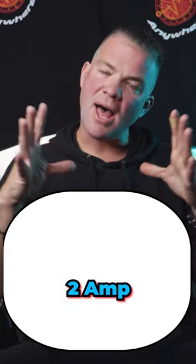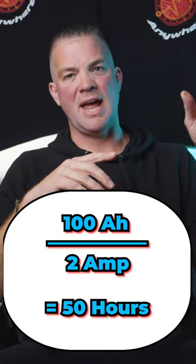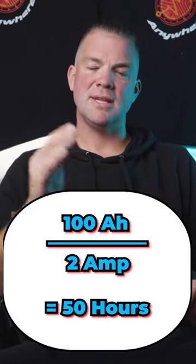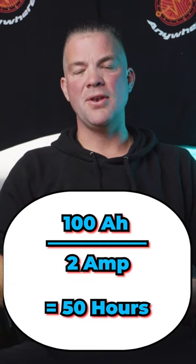If you now want to find out how long the fridge actually runs with your battery, you divide 100 amp hours by 2 amps, which will give you 50 hours as a result. Your fridge will run 50 hours on your 100 amp hour battery when it's drawing 4 amps.